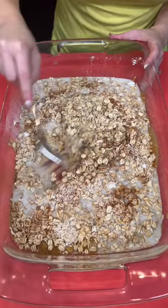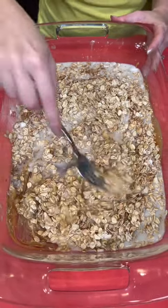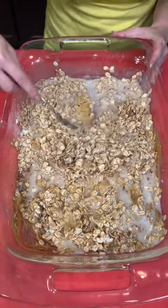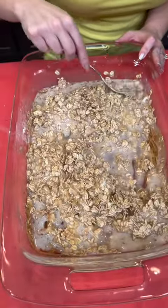Now you're just going to mix that up — every bit of this just gets mixed up together. We've got our bananas, we've got our peanut butter, our almond milk, cinnamon, a little bit of baking powder. That gives it a really nice consistency. And you know what's great about this too? One pan — very easy for cleanup. You do all the mixing right inside the pan so you don't have to worry about making a bunch of dirty dishes.